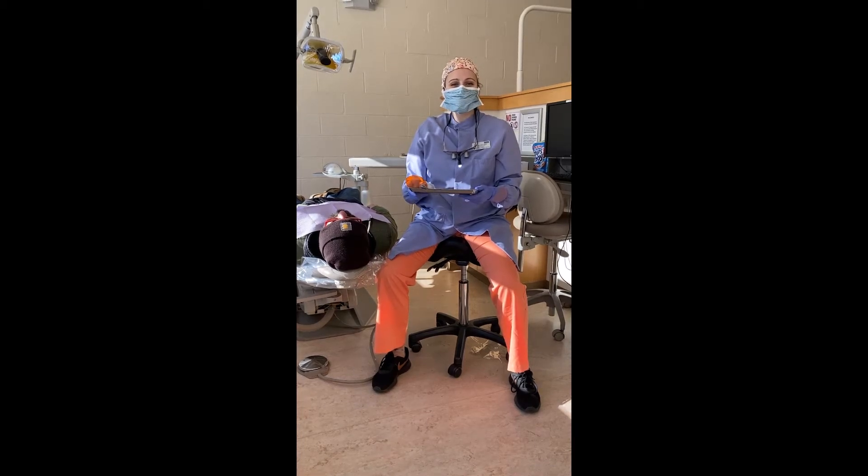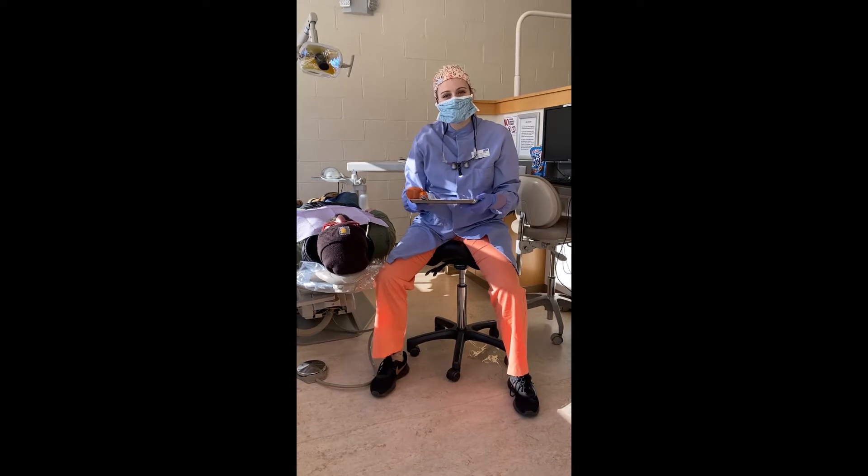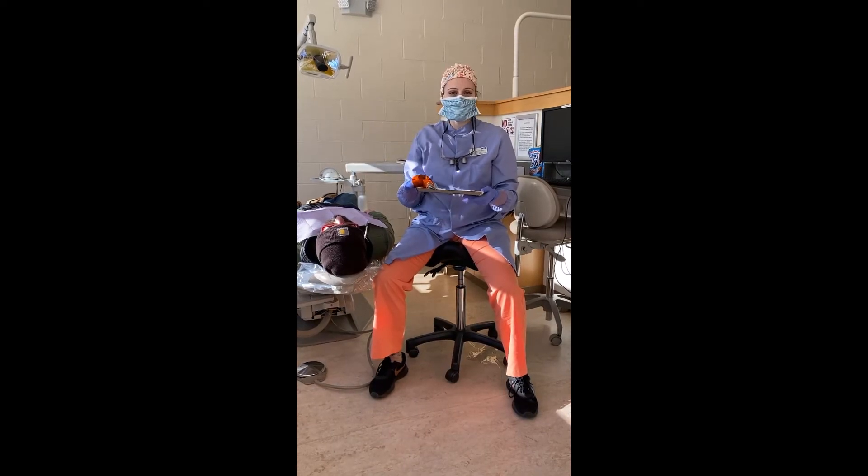Hey everybody, Fraser Drell here. I am going to run you through how to properly perform a dental sealant.